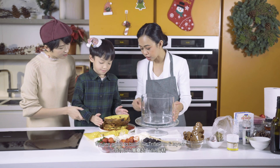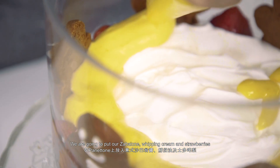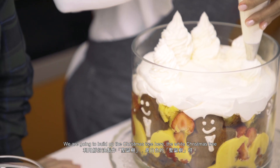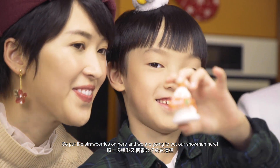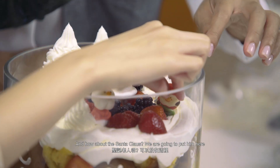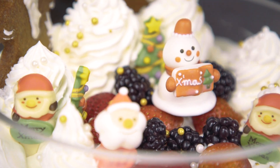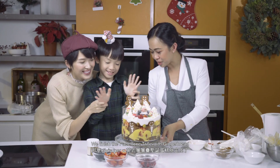We're going to build our trifle into six layers. We're going to put our sabayon and whipping cream, then place our strawberries. I'm going to build up a white Christmas tree here. We put the strawberry on, and we're going to put our snowman, Santa Claus, and our gingerbread man. So we get our Panettone trifle with gingerbread man!